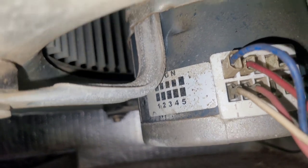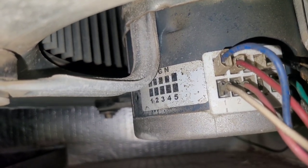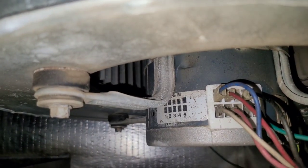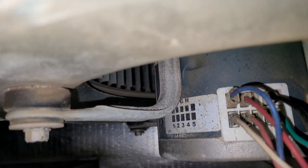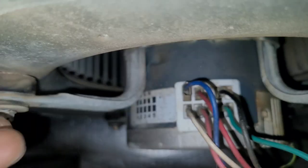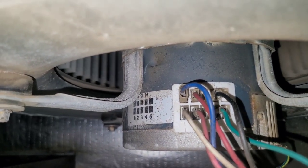Here we have an ECM motor that is failing to start. You can see that it's trying to do something but it's just not happening. These are the speed taps — that's speed tap 5, it's getting 24 volts from the G circuit. I put it on speed tap 4 and it does the same thing. So the motor part of this is okay, but the ECM module that is built into it is not working. It's failed.